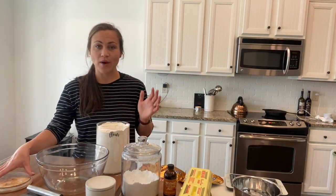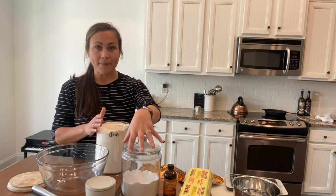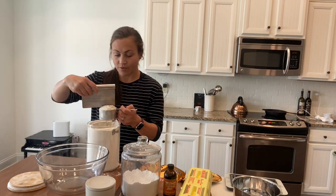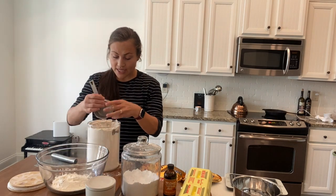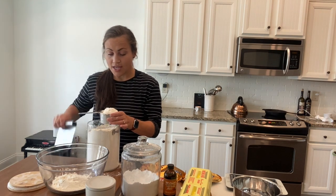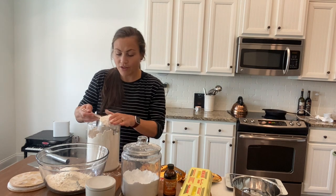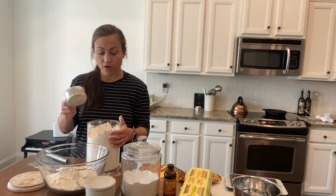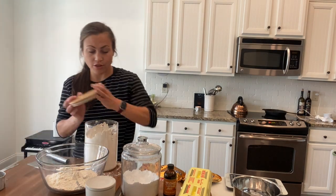We preheated our oven to 350, and while it's coming to temp, we put our butter in to melt. In the meantime, we're going to mix our dry ingredients: flour, baking soda, and salt. We're going to do three cups of all-purpose flour — you scoop it in and level it off, filling the cup. Three cups is a lot of flour for a cookie recipe, but I think it gives it a good consistency. If you aren't sure, you can start with two and a half or two and three-fourths cups and go from there.